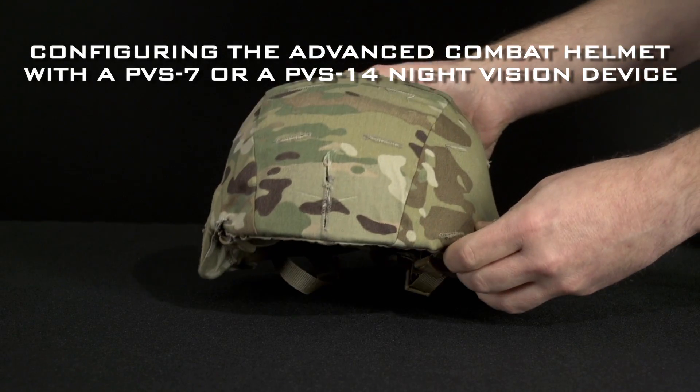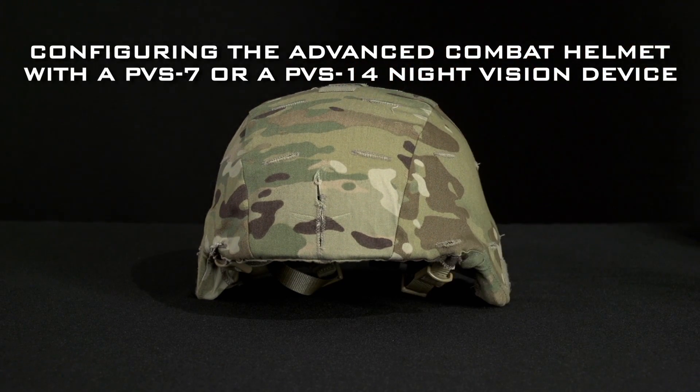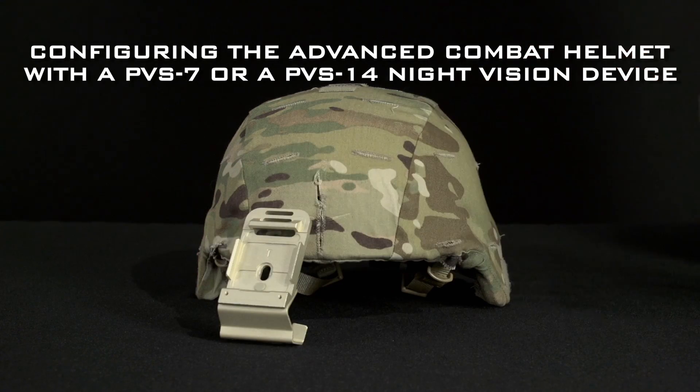In this video, you will learn about the components and assembly procedures to prepare the Advanced Combat Helmet for use with a PVS-7 or a PVS-14 night vision device.